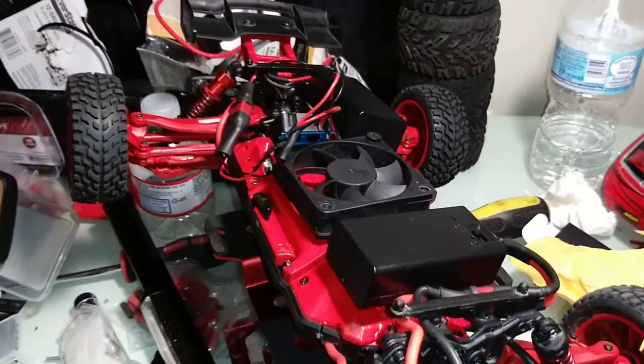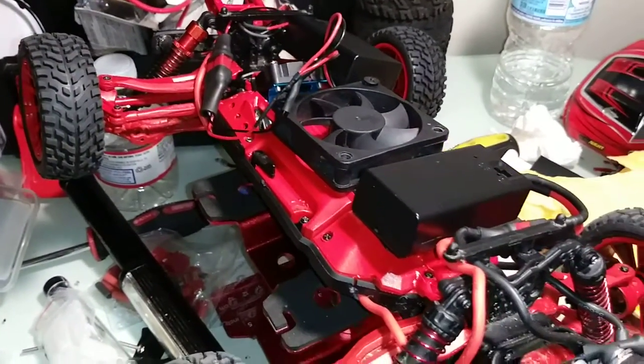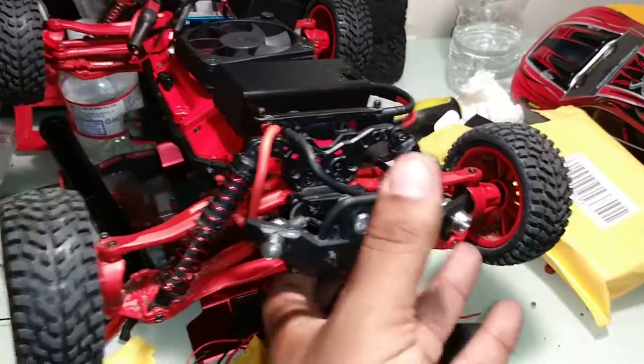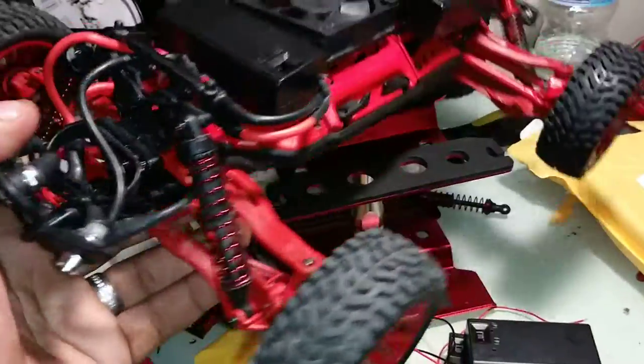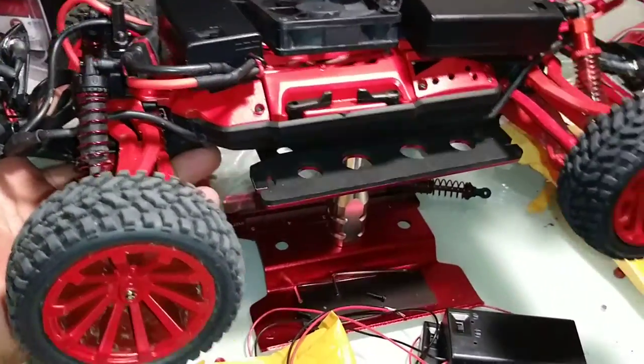This setup is just temporary, just trying to get everything going. I'll still be looking around for ideas from you guys who have this lucky car.